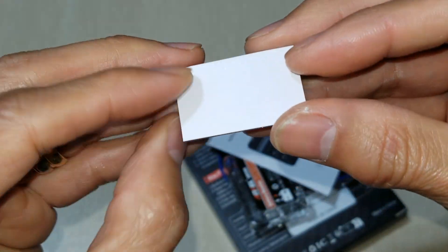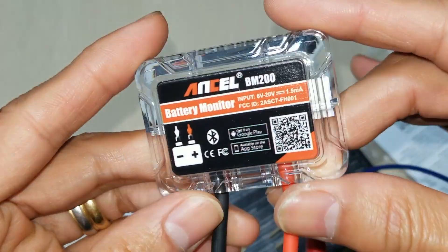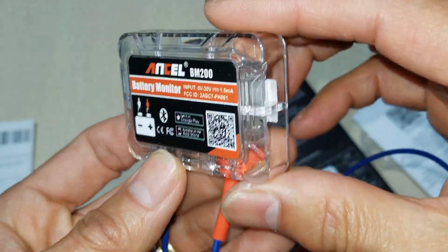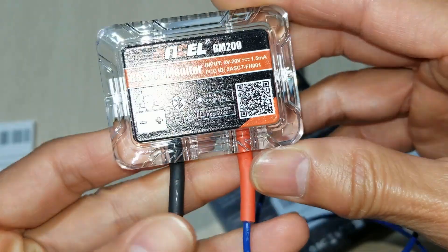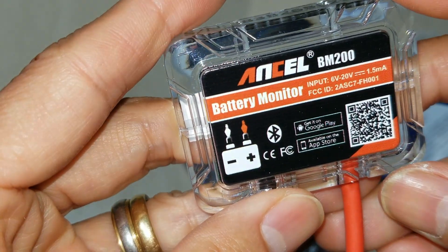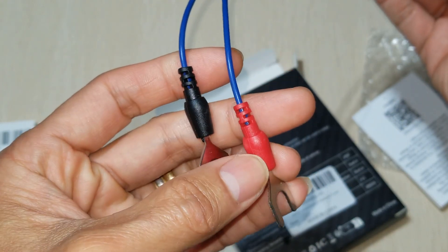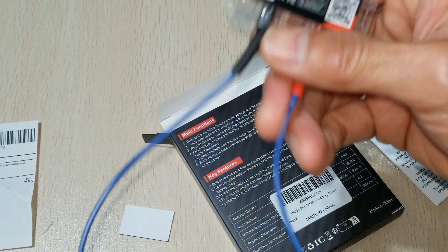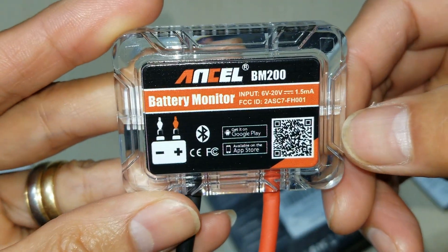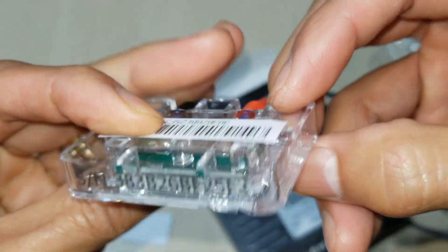It comes with double-sided tape. It is a pretty small size, and you could hide it in your engine compartment. You just connect the positive and negative terminal, attach to your battery terminal, and then use the smart app to monitor it. Let's go ahead and test this out.